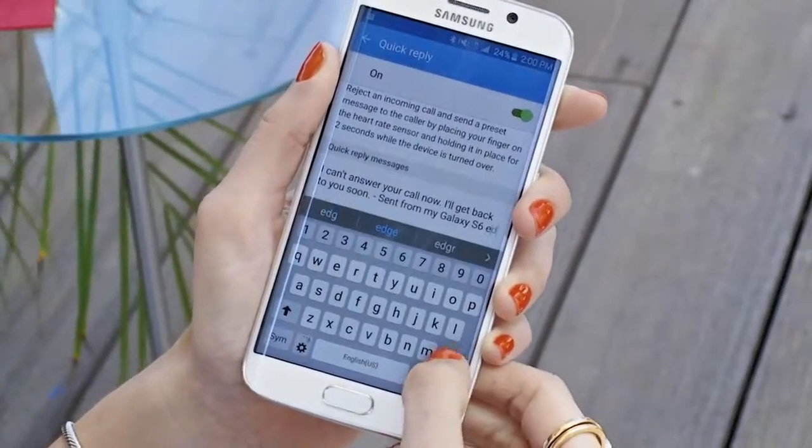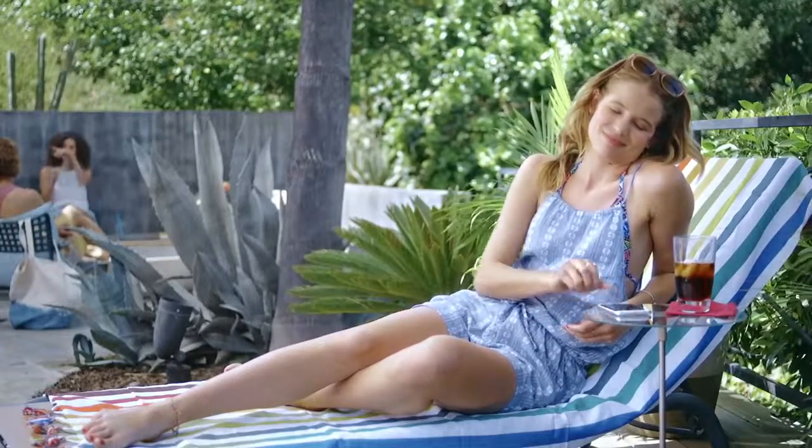You can even customize your text if you want. Maybe I'll do that later.